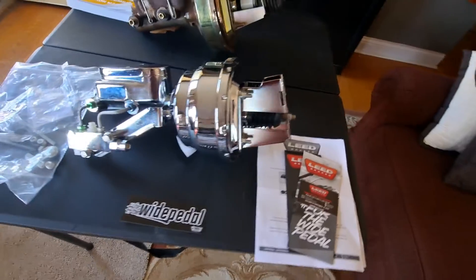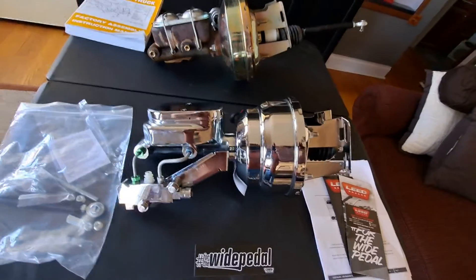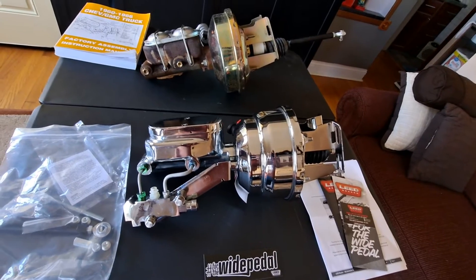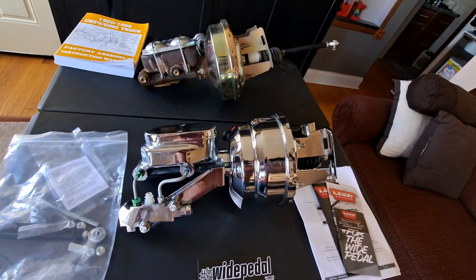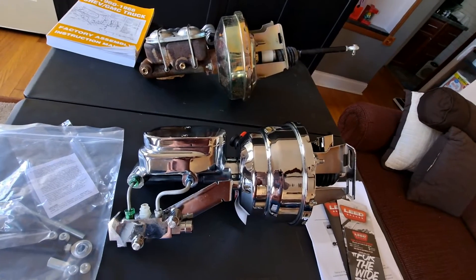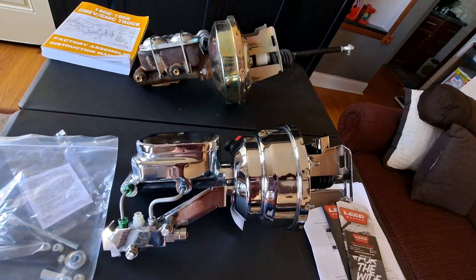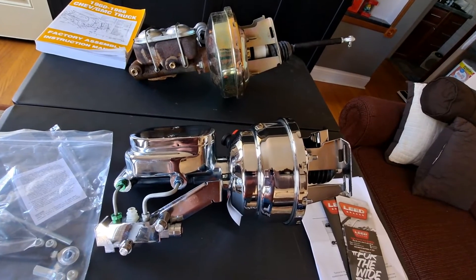I'm going to go ahead and get the adjustable proportioning valve for the back brakes so I'll be able to dial them in the way I want. I'm going to order that, and I need to get some lines and do some line work, get everything plumbed up.